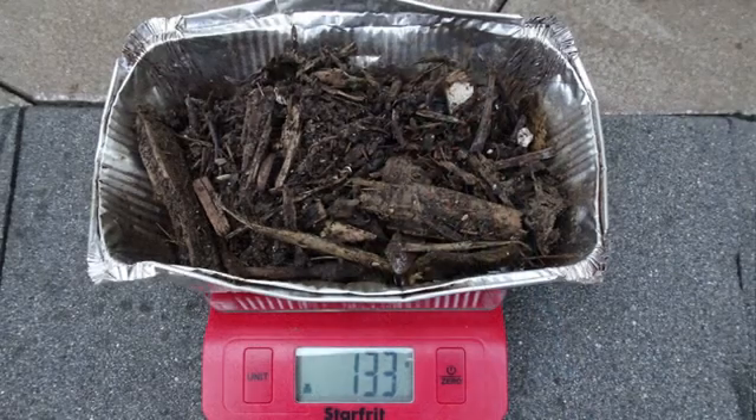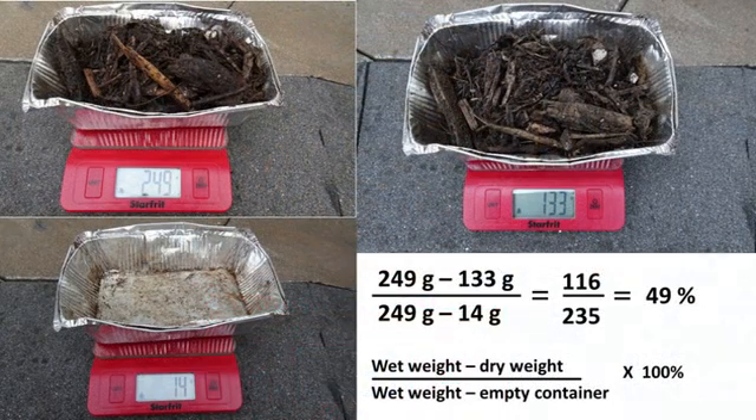Smaller samples may dry faster, but larger woody bits need the full 24 hours. After the 24 hours, the tray with the dry compost is weighed, allowing the moisture content to be calculated by: the weight of the wet compost and tray minus the weight of the dry compost and tray, then divided by the weight of the wet compost and tray minus the tray. The resulting fraction is then converted to a percent moisture.